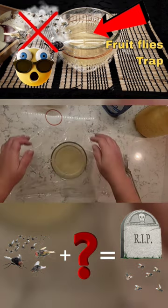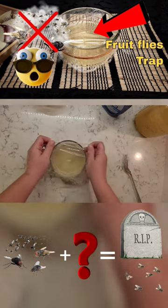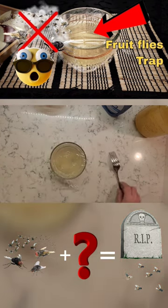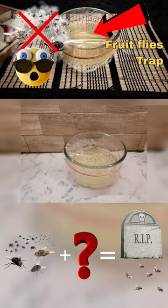Cover it with plastic and a tight rubber band, then poke some holes for flies to get in. Place it where fruit flies like to hang out, and refresh it every two or three days until you have no more fruit flies left.